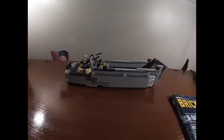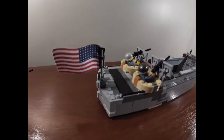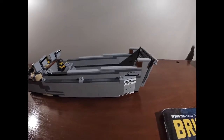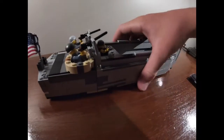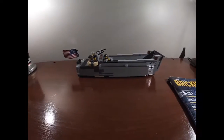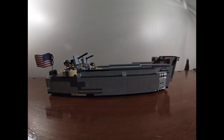So this is the model right here — it's the LCVP Higgins boat. If you don't know much about the Higgins boat, I made a short video on the history of it, so make sure you check that out. This is a pretty sturdy model overall. It has a very nice weight, nice size. It's definitely very long — about a regular sheet of paper, probably about a foot long.